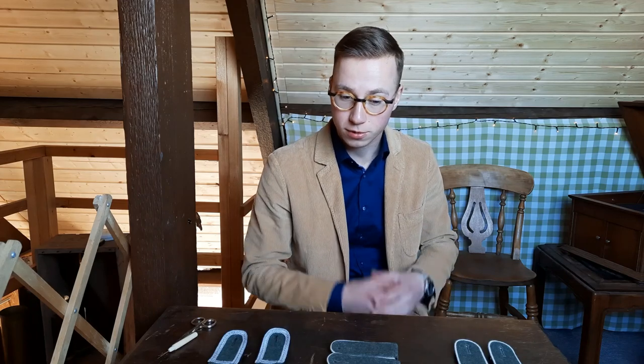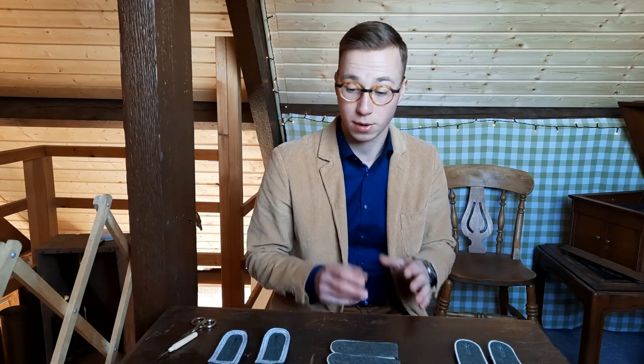Hi there and welcome back to the Der Grenadier YouTube channel for another video. Today I'm going to do a quick little video about shoulder boards — what to look out for and some improvements that you can do on the cheaper kind of shoulder boards, which is the vast majority.